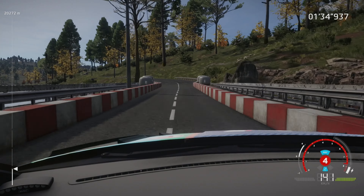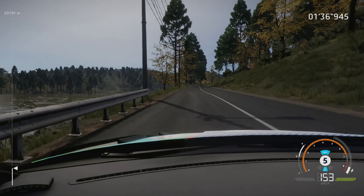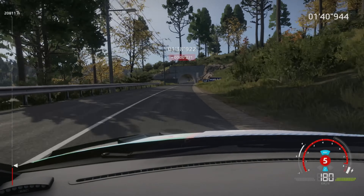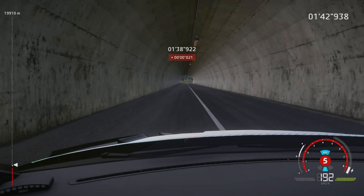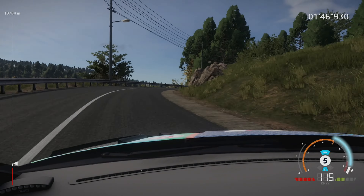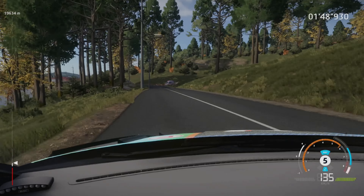Left 5, 100, flat right, long, 500, over tunnel, right 4, 60, left 4, cut, 50, crest.